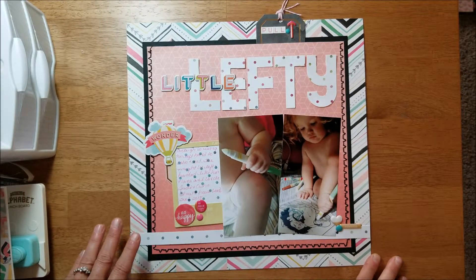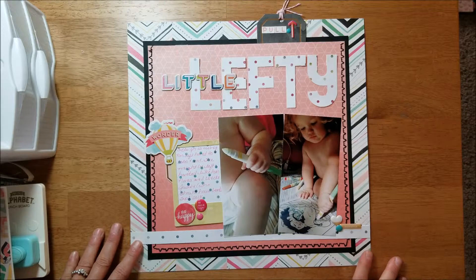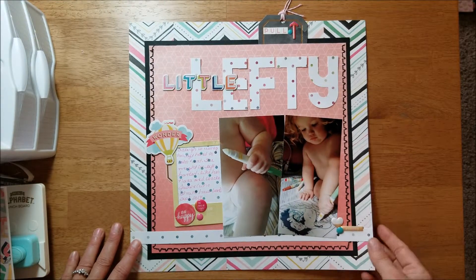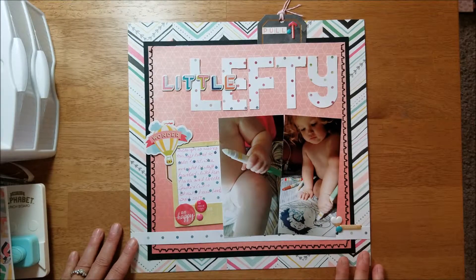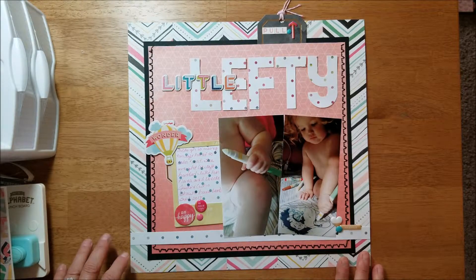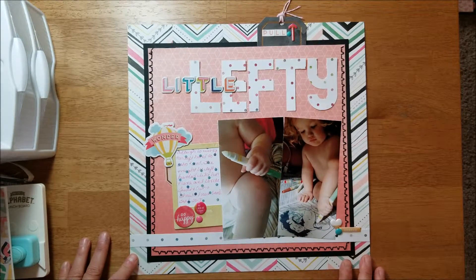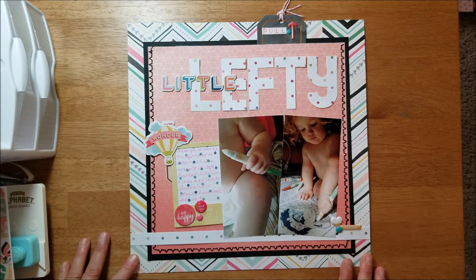So when you're making your layouts, sometimes hand write — even if you just journal on the back of it — so that one day your loved ones can see your handwriting when you're not here anymore. It may mean something very special to them to have that part of you. I would just like to encourage you to try some handwriting on your layouts. I think that's all I wanted to say about this layout. I hope y'all are being productive and making layouts or some other type of crafty project. We'll see you next time, bye bye!